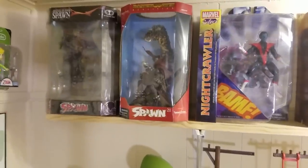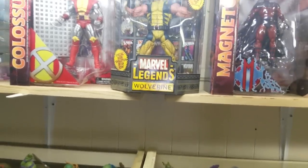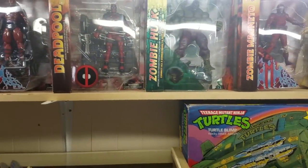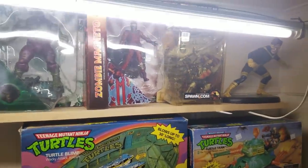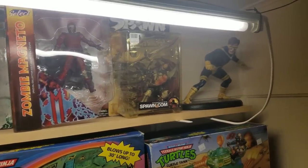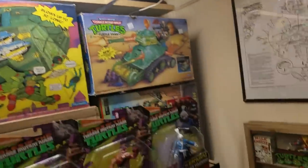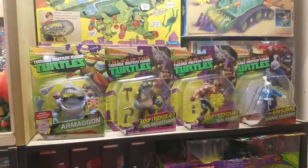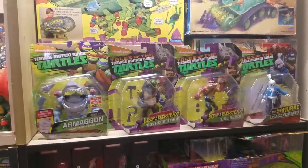On this top shelf I've got a couple of Spawn figures, then all my Marvel Selects and Icons — Wolverine, Zombie Hulk, Zombie Magneto, a Medieval Spawn, and then a Cyclops model that I built. Over here I've got some of my Ninja Turtle collection.